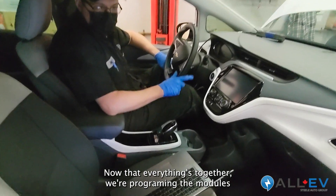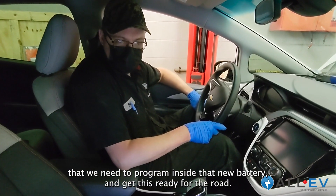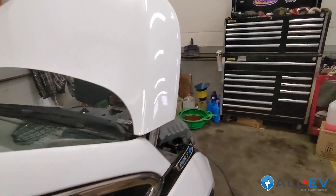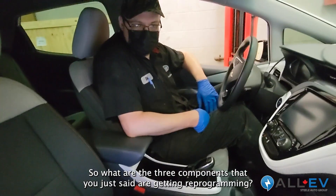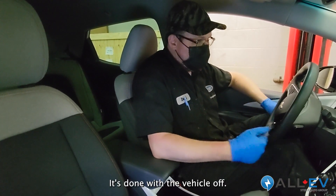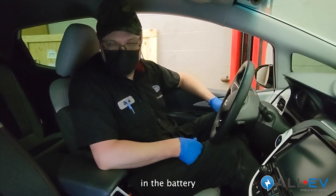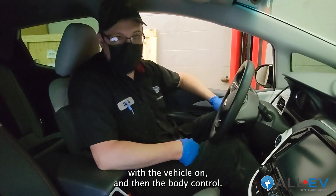Now that everything's together, we're programming the modules inside the new battery to get it ready for the road. We're reprogramming three modules: the hybrid powertrain control module, done with the vehicle off; the battery energy control module in the battery, done with the vehicle on; and then the body control module.